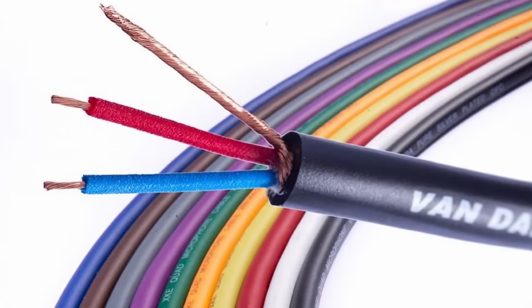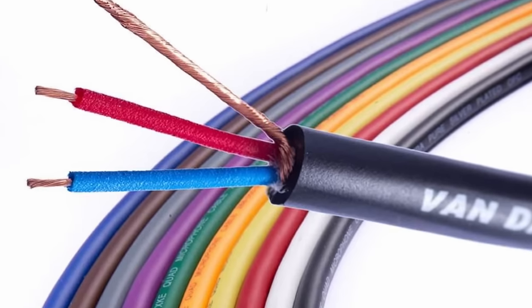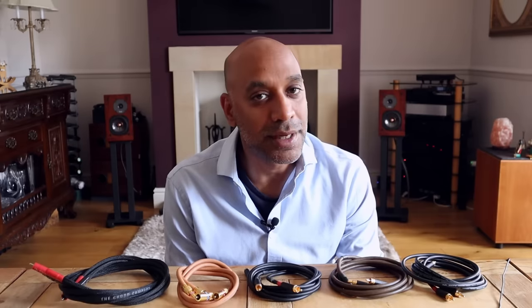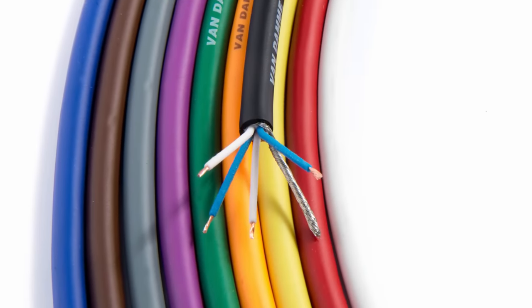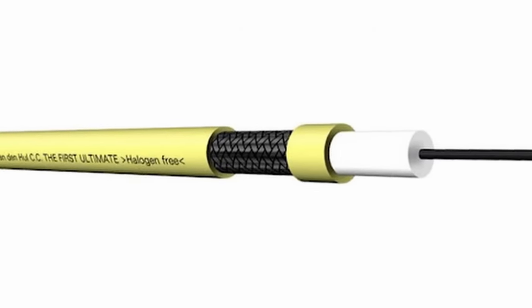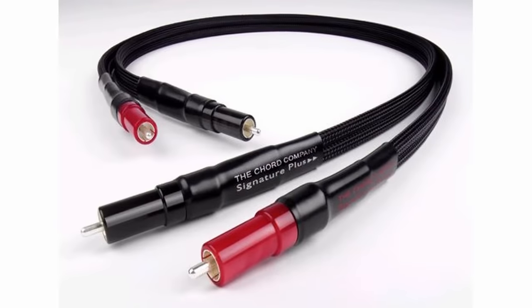There was quite a significant resistance on the Van den Hul, measuring around 23 to 25 ohms, which is quite high. The main factors affecting DC resistance, other than poor quality termination, are the type and thickness of the conductor. All three pro audio cables have a thickness between 25 and 20 gauge — remember, as the number goes down the thickness increases. All three are pure copper, with the exception of the Van Damme which has a few silver-plated strands. The Van den Hul is actually a carbon conductor, which may explain its higher resistance.